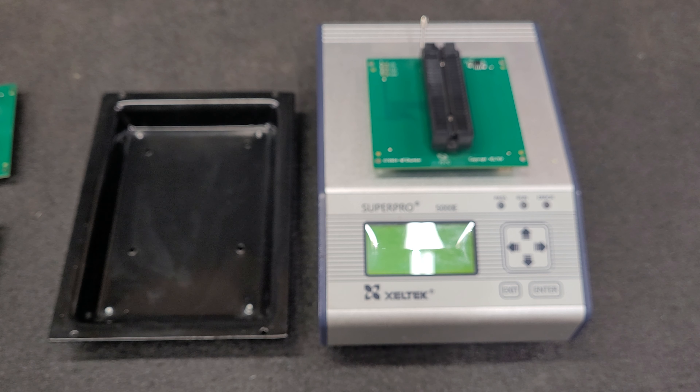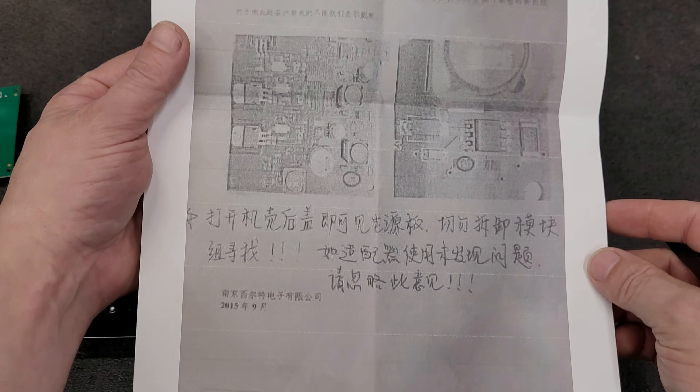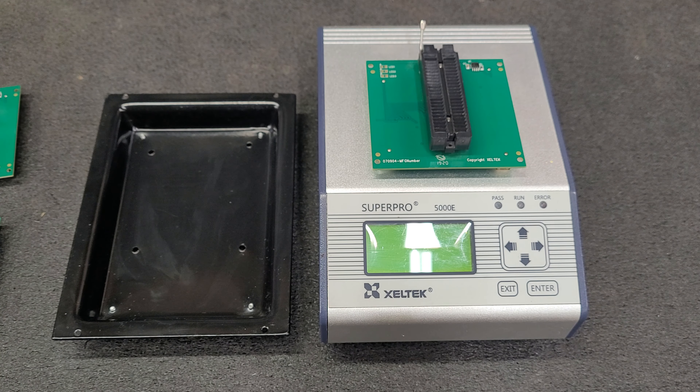When you order and you have an issue with the unmatched adapter on a programmer that was manufactured right around 2016-2017, they'll send you this instruction sheet. Good luck reading that if you're an English speaker.